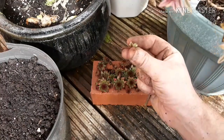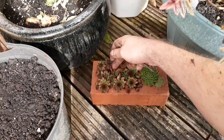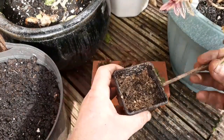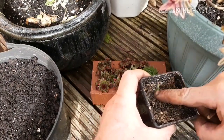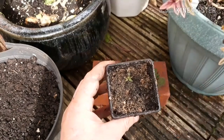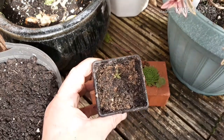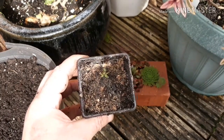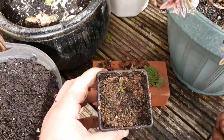You can just pull the offsets off - try and get as much stem on as you can, following it down towards the base of the plant. Then use some really gritty, sandy compost because they love drainage - just make a hole with a dibber and pop it in. I'm going to put a few into that pot and then it'll sit happily in my soil tunnel over winter. Next spring they'll start growing on, and we'll just keep regenerating our supply of plants.